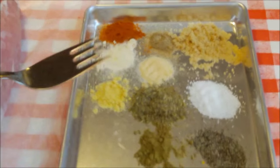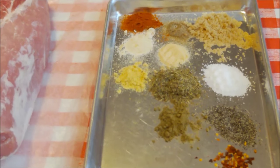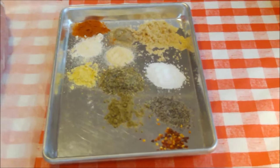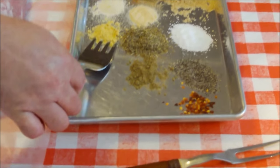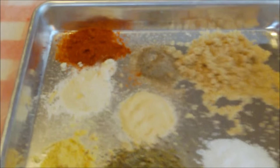Even though it says poultry seasoning, a lot of those herbs work well with pork too, because poultry is a light-flavored meat and pork is similar really — so they are compatible. I also have some dry mustard, a teaspoon of that, onion powder, a teaspoon, and paprika, a teaspoon.